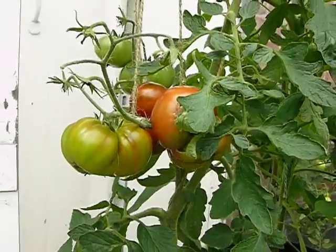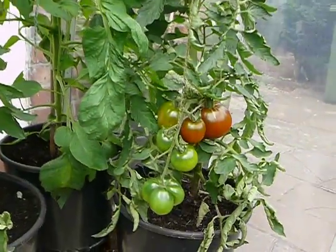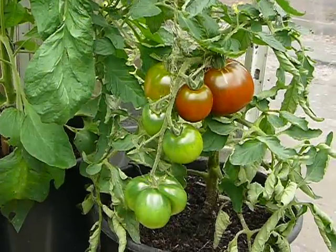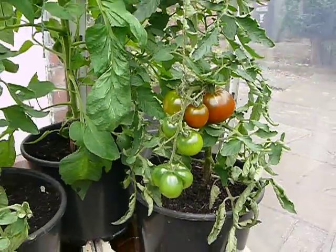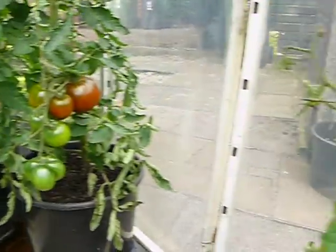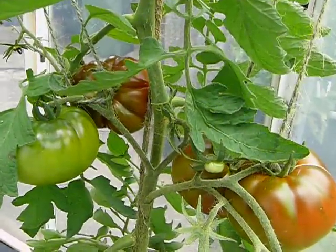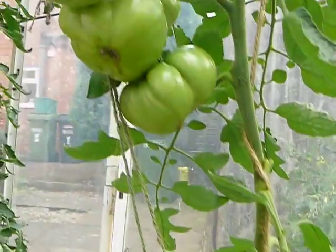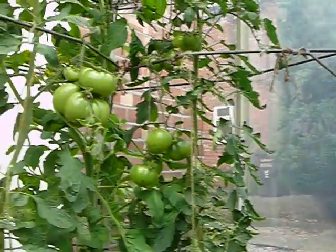Here we are — very nice, aren't they. Just over here we've got the Black Ethiopian, very luxurious fruit. And just over here we have some more of the Paul Robeson, and they're looking really good — really filled out in just a few days.